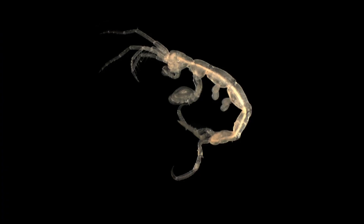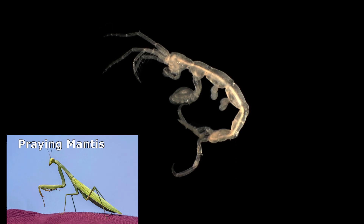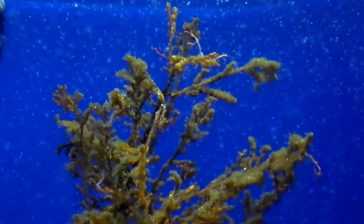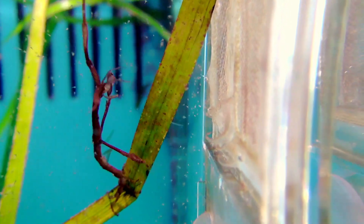Because of their looks, they are sometimes called praying mantises of the sea. They cling to a variety of objects and organisms like hydroids, algae, mussels, and sponges. Their stick-like bodies usually sway back and forth.